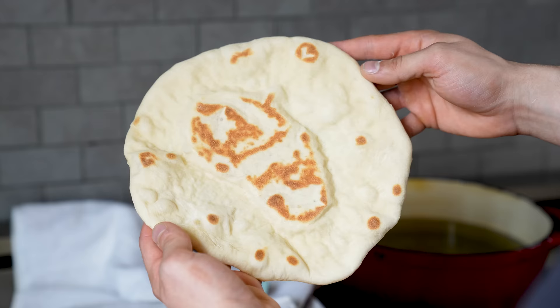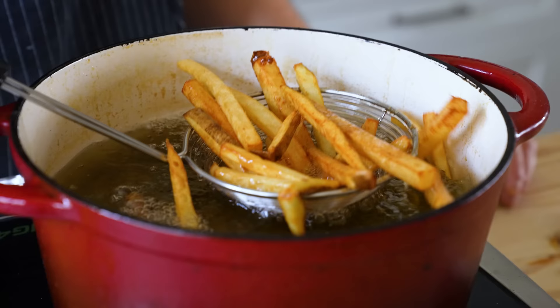We've got gyros. Gyros are simple: pita, meat, tzatziki, maybe some other fun accoutrements, but that's really it. What makes it good is using proper technique — I cannot stress this enough.